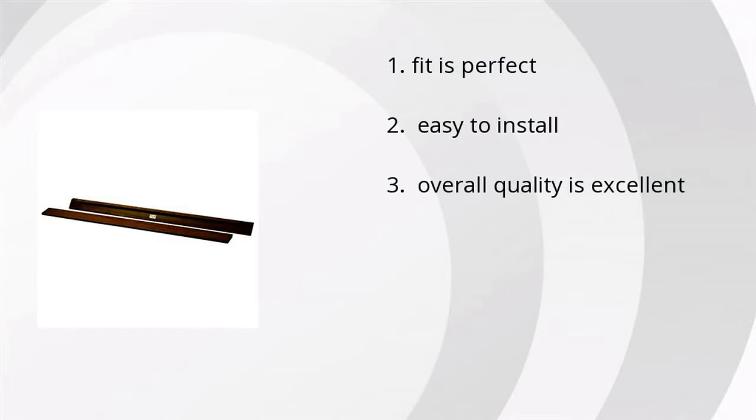People like the fact that the fit is perfect, also that it's easy to install, and that the overall quality is excellent.